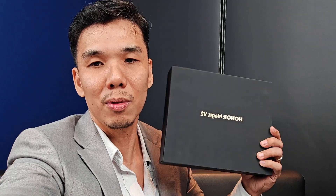Hey guys, this is our camera test for the Honor Magic V2. I have it with me right now — let me just show you the purple variant. Right now I'm shooting with the 50 megapixel main camera on the Magic V2. This comes with OIS, optical image stabilization.